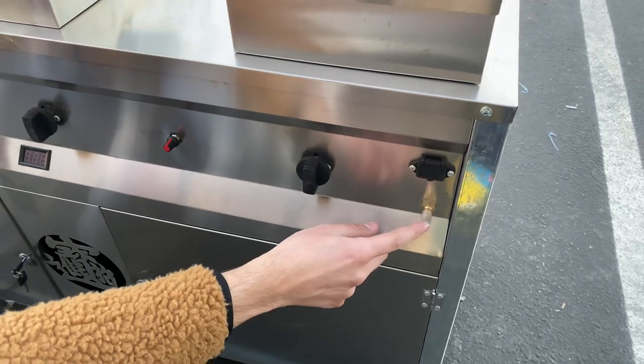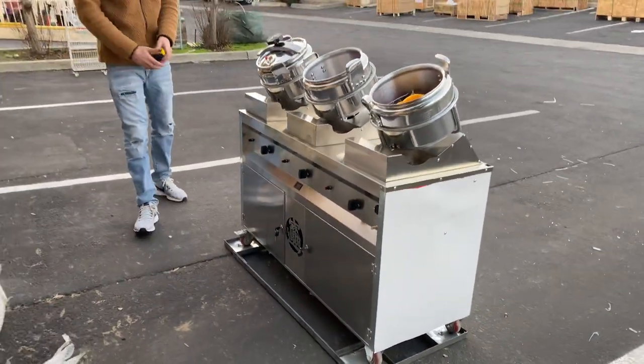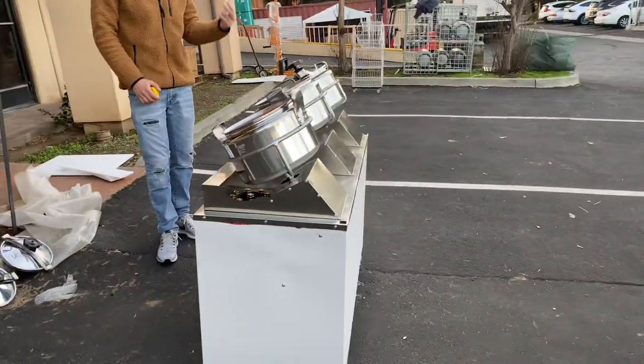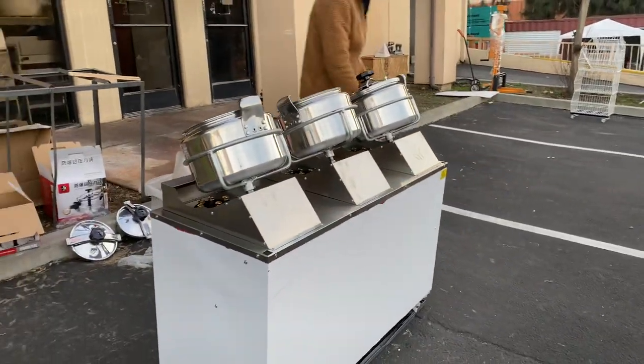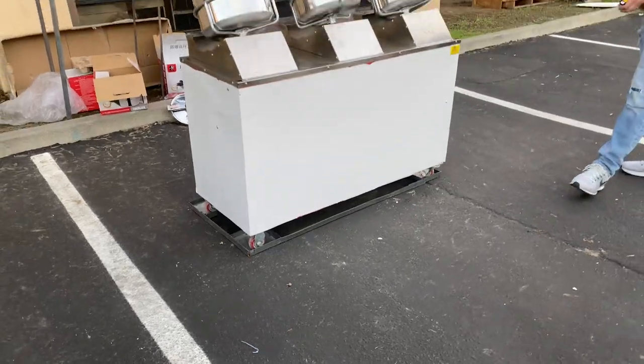This is the gas line. This Chinese wok — you can either use it with natural gas or propane, all depending on what you want to use. You can use either function. You also have wheels and casters for this Chinese wok, so you can move it around.